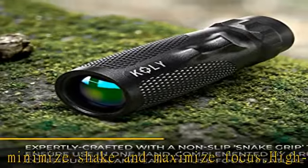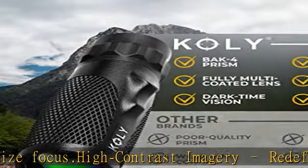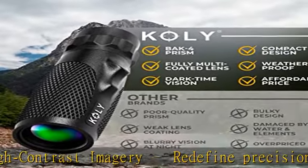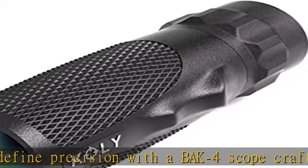Outdoor-ready materials — traverse through the great outdoors with a night vision monocular designed with a snake grip rubber armor. Each rugged model is water and impact resistant to resist nature's toughest elements.